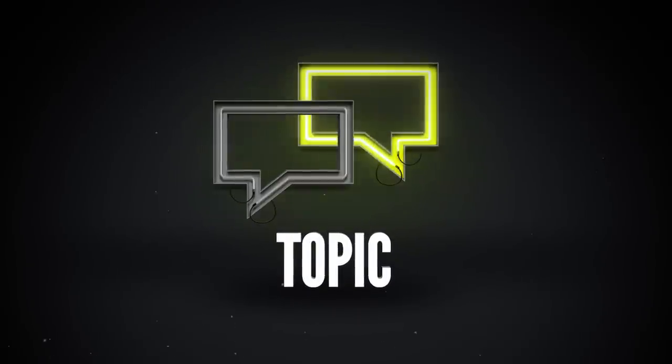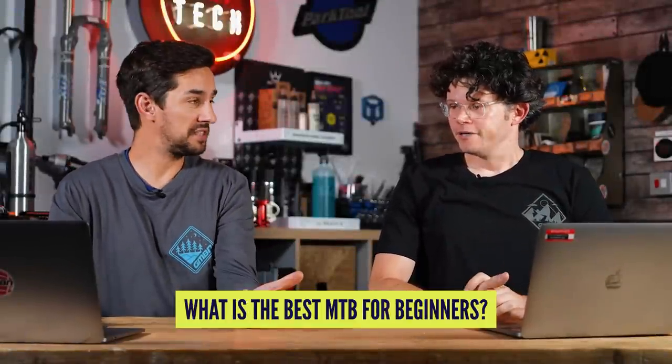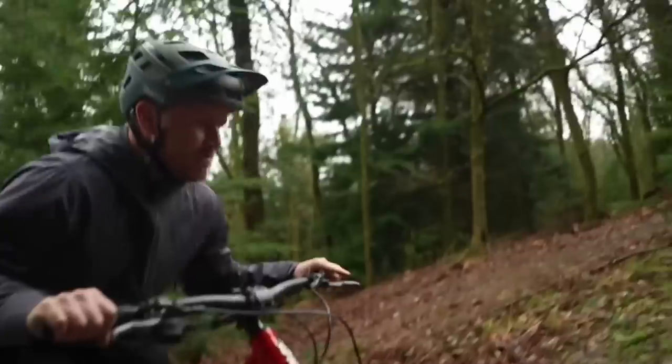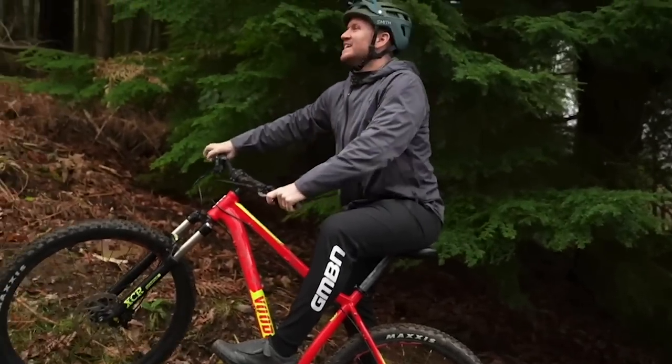Getting into the topic this week — a question we get asked all the time: what is the best mountain bike for beginners? It depends on budgets, of course. Maybe you don't want to be spending thousands of pounds on something you've never tried before, and more importantly, don't waste money on a bike that you can't upgrade or isn't as good as you'd hoped. We want to find bikes that will get you into the sport in the right way.